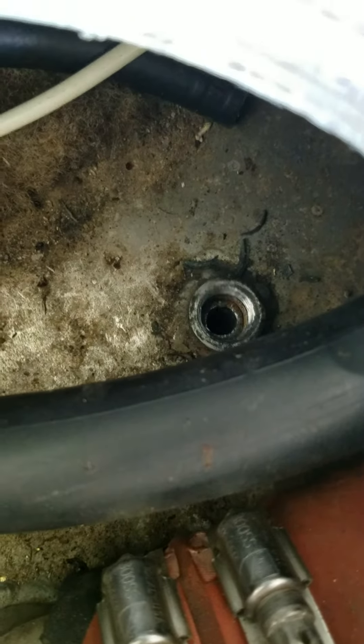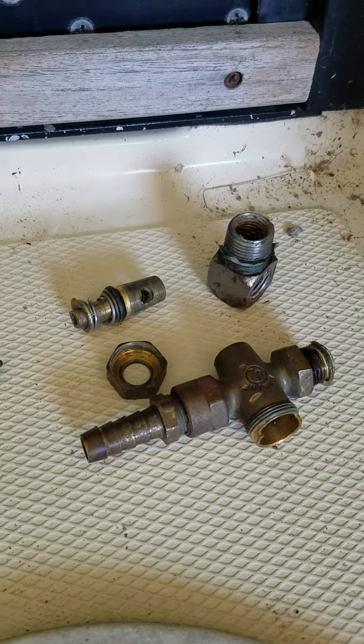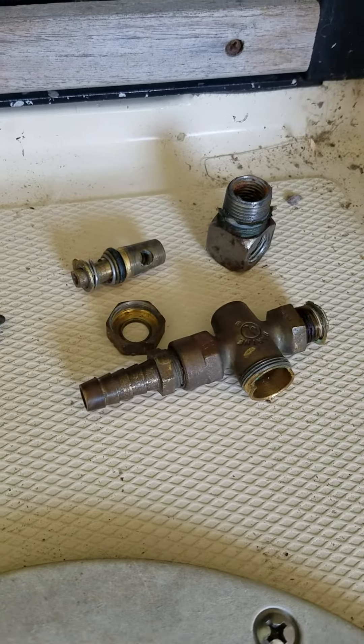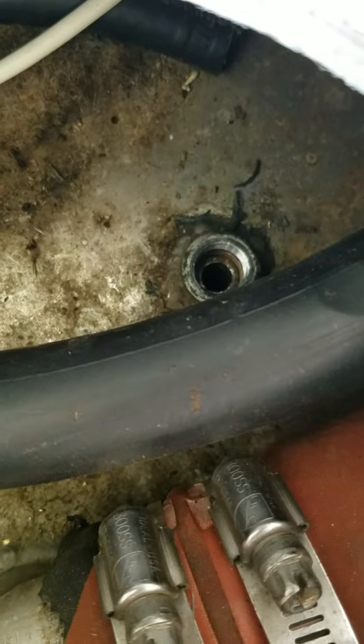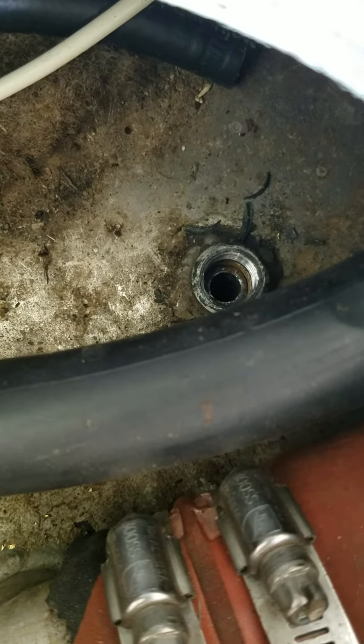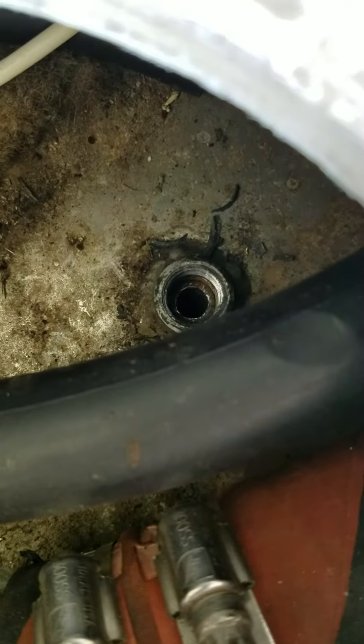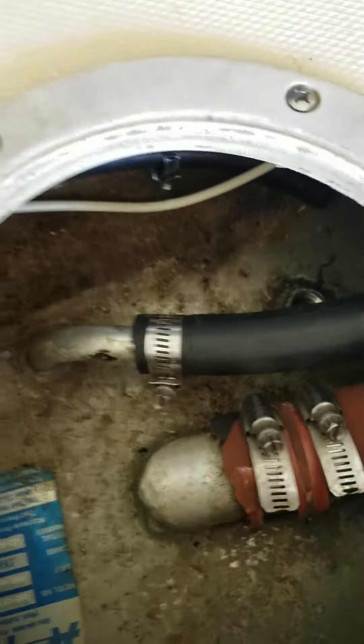I pulled the part side of it here, as you can see — everything's cleaned up, new hoses throughout, everything's good. But I need to get that fuel pickup line out of where it goes in, and there's no way to take it out. How do you get this fuel pickup line out of the tank?